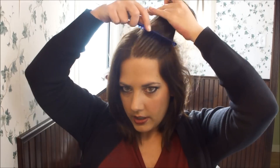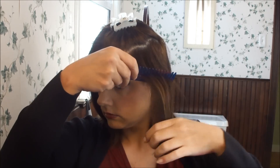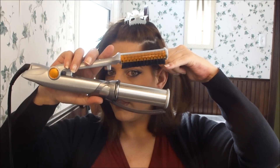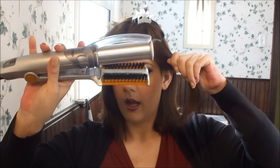Now I'm going to take a section — there's really no exactness to what I do. I'm going to take a small clip and pin that out of my way, and section it off roughly around my ear. I'm going to hold it like this — I want the bristles on the top and the barrel on the bottom, and that way it will curl under. If I want it to curl out, then I'm going to do it the opposite way and have the bristles on the bottom and the barrel on the top. But I prefer my hair to curl under, not up.